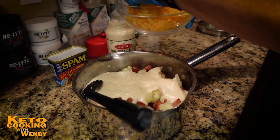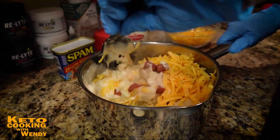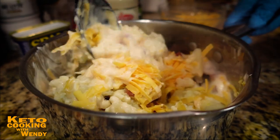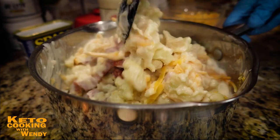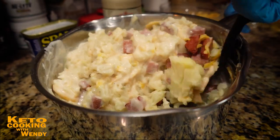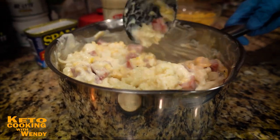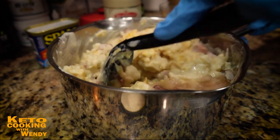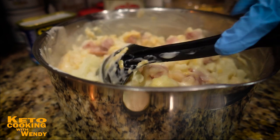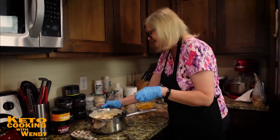I'm adding eight ounces of cheddar cheese — we shred our own. Save some for the top; you always need cheese for the top. This is going to taste so delicious. I've taken this to church potluck and people who would have turned their nose up at Spam have gone back for seconds, because the coloring looks just like hunks of ham.